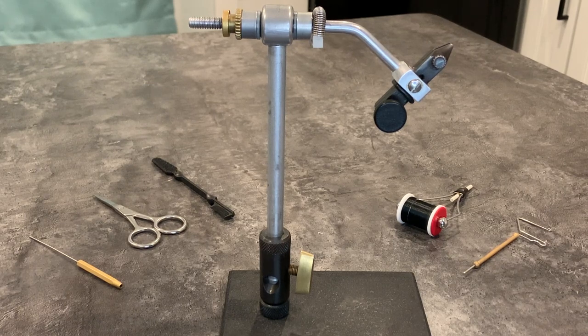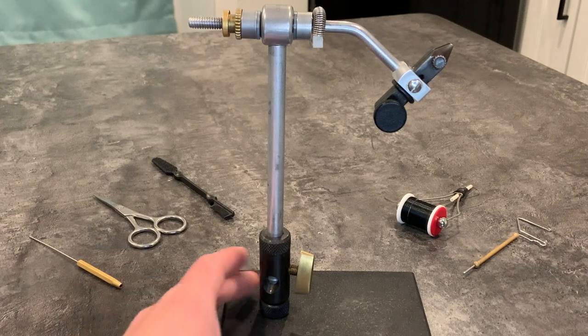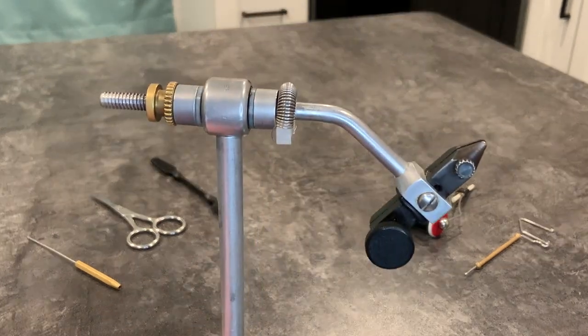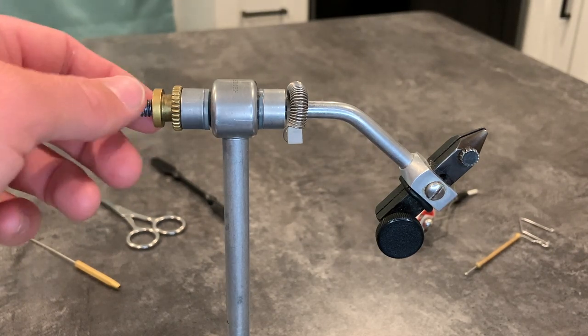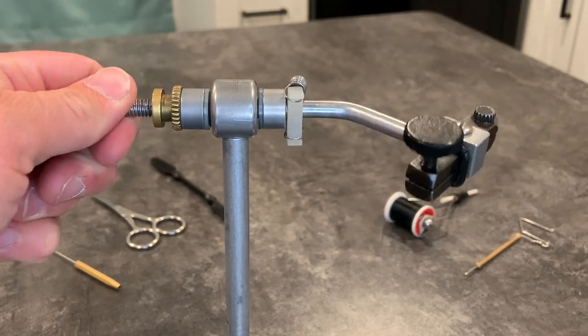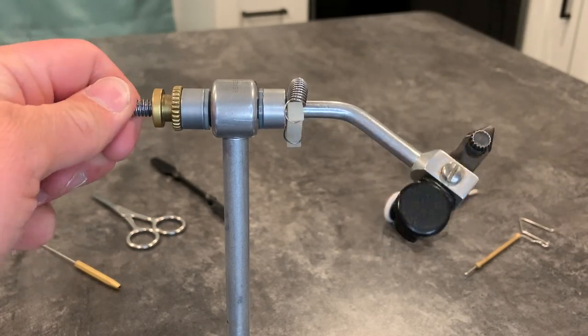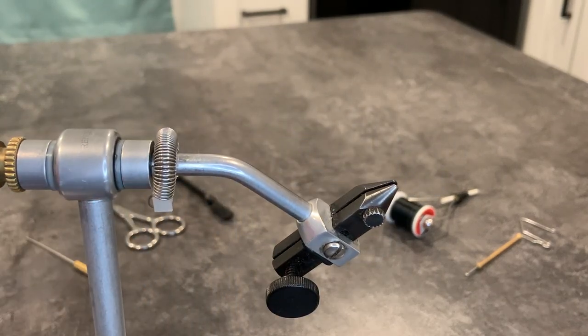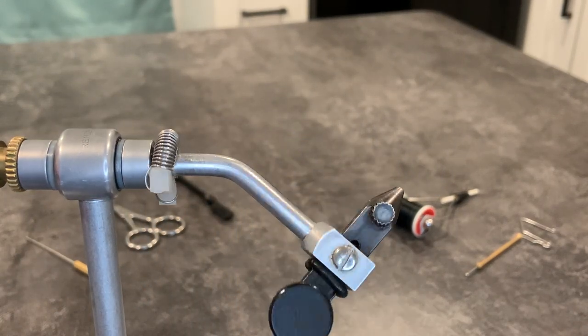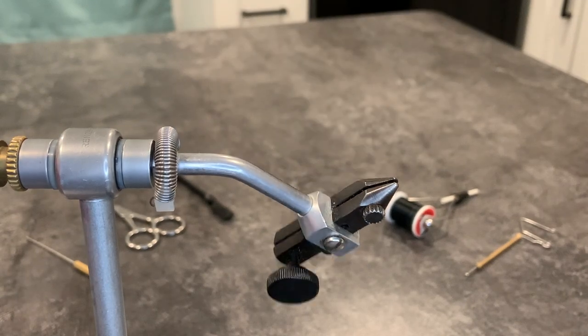To start off you're going to need a vise. This is what holds the jig hook in place while you tie everything to it. Vises can range anywhere between $20 up to hundreds of dollars. The one I use is the Renzetti Traveler — I picked this one up for about $100 used. This one's a rotary vise, meaning it will spin freely on a bearing. There are also stationary vises that have a screw instead of a bearing, so they can only turn a certain amount. Rotary vises tend to be quite a bit more expensive.